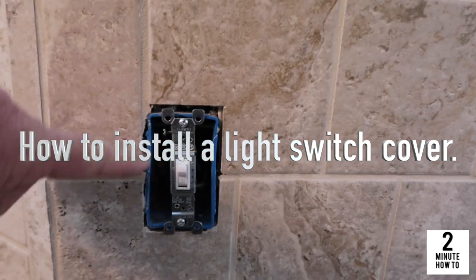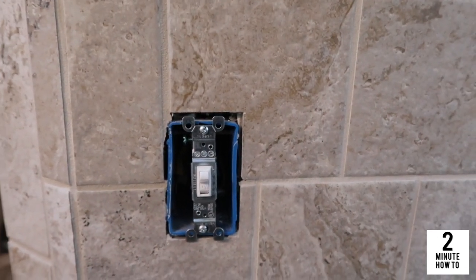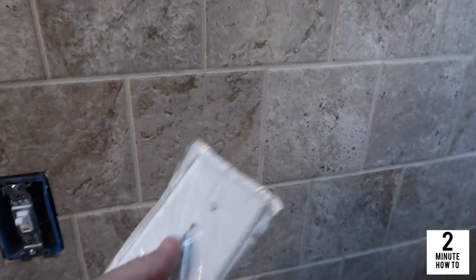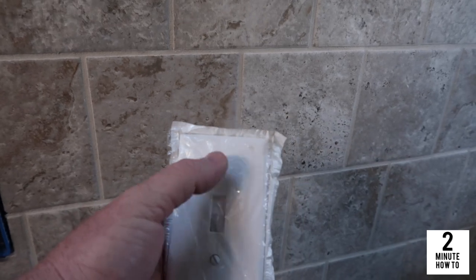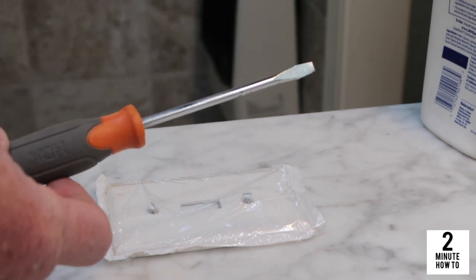Right here we've got the light switch. It needs a cover on it, and I'm going to show you how to do that. First thing you need to do, get yourself a light switch cover. This one has two screws right there. All you need to install this is a flathead screwdriver.